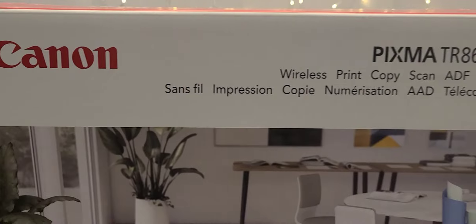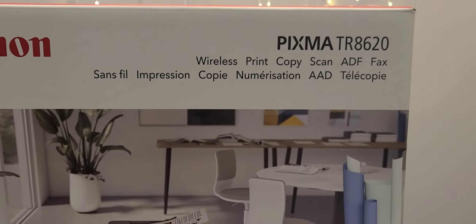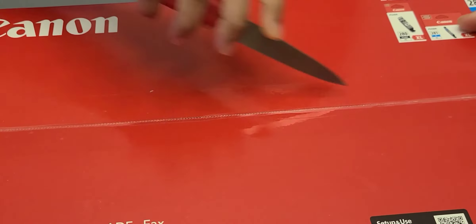Hello everyone, welcome to my channel. Today we are going to do a different kind of video — it's an unboxing video. This is the Canon TR8620 color printer. This is our first color printer, so that's why we are super excited right now.